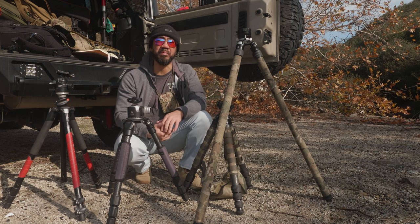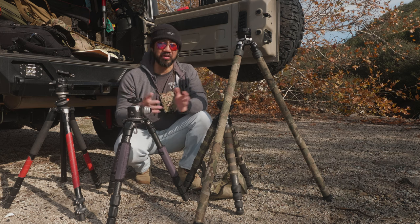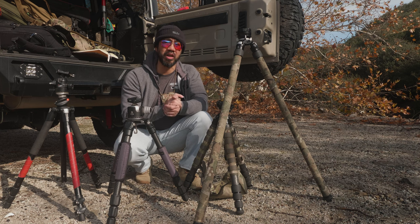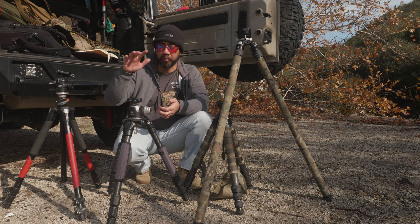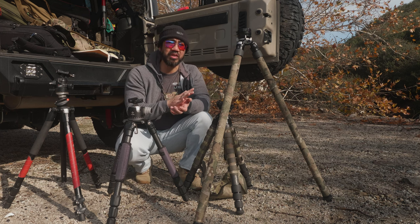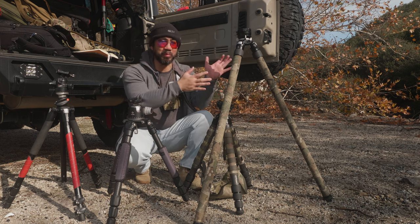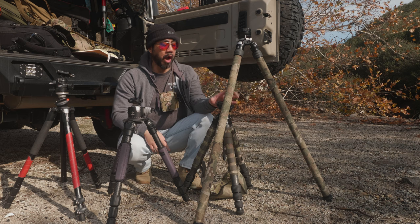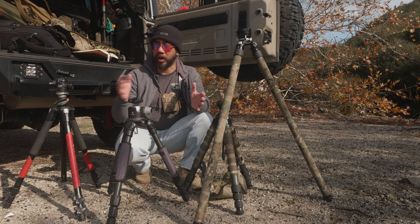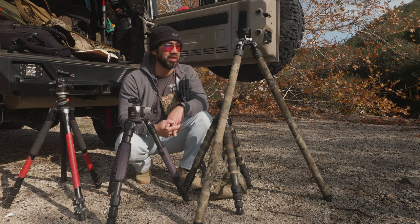If you have any questions feel free to ask — I'm not an expert, but as you can see I've spent money on tripods and I know where I think I should have gone, and what regrets I have buying certain things before finding the right system. I'm not sponsored by Really Right Stuff — I wish I was, but I spent my own money on all this gear and made my own mistakes, so I'll try to give an independent opinion on various things with regards to tripods.